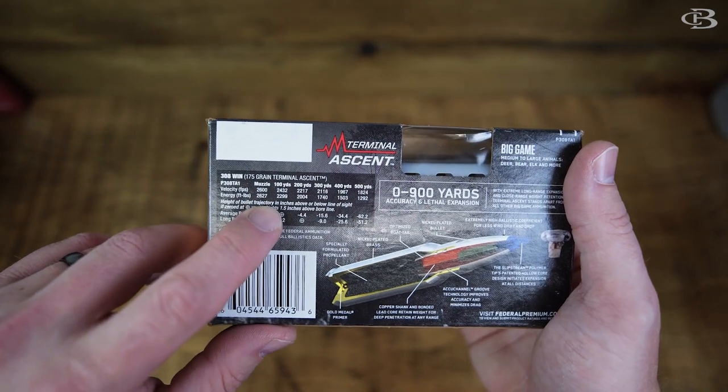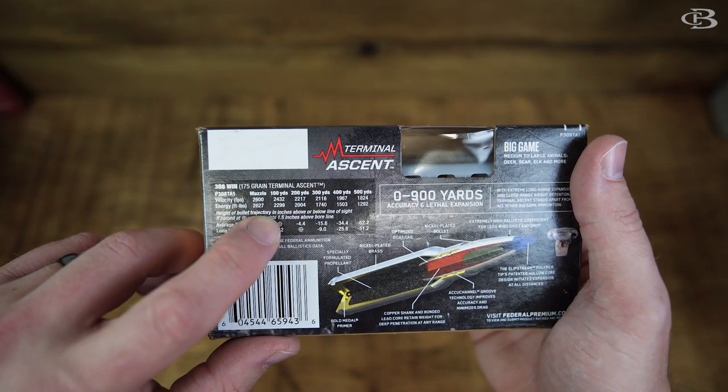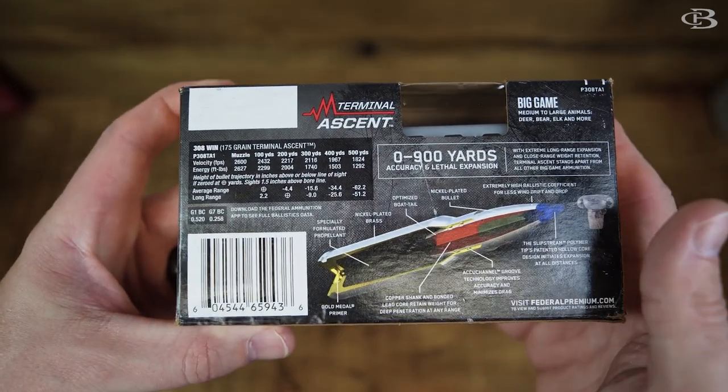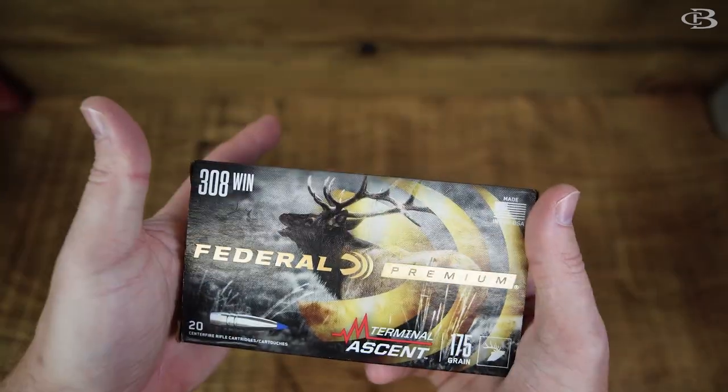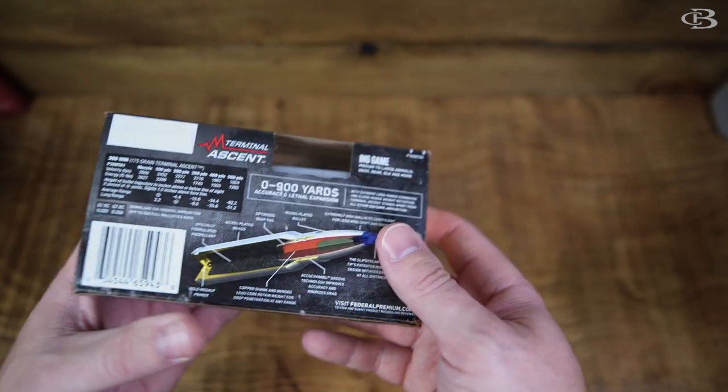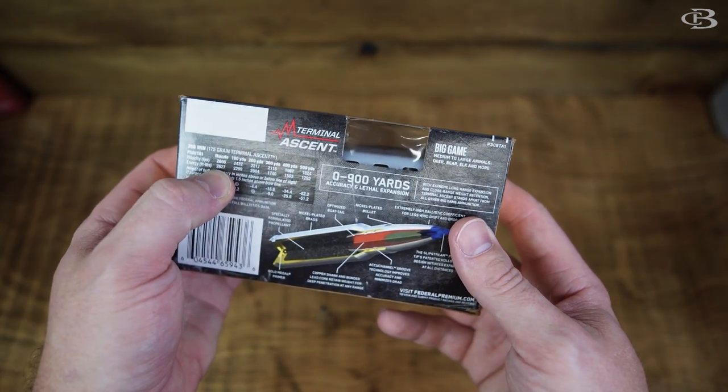At the muzzle, 2,600 feet per second. Energy at the muzzle is 2,627 foot-pounds of energy. It's a little bit heavier than what we've seen before — you usually see 150 or 165 grain, but this is 175 grain. So that's what's going to contribute to this lower muzzle velocity.